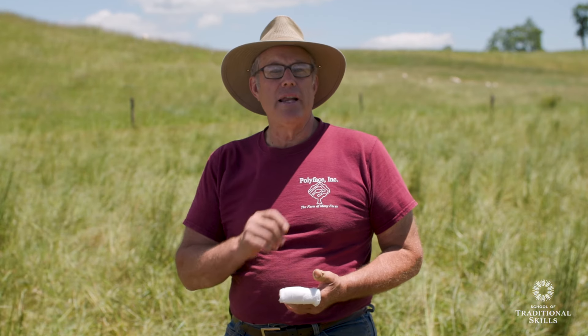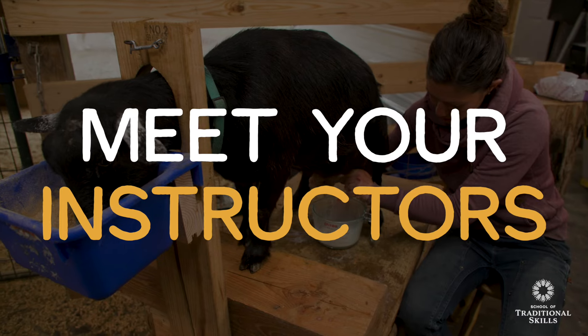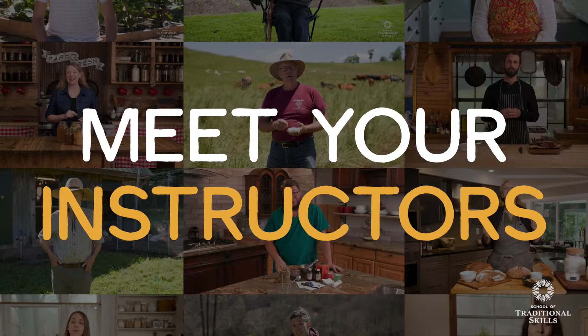You know how. Now let nature work for you. I'm Lisa Bass. I'm Justin Rhodes. I'm Brian Lowell. I am Brandon Sheard.